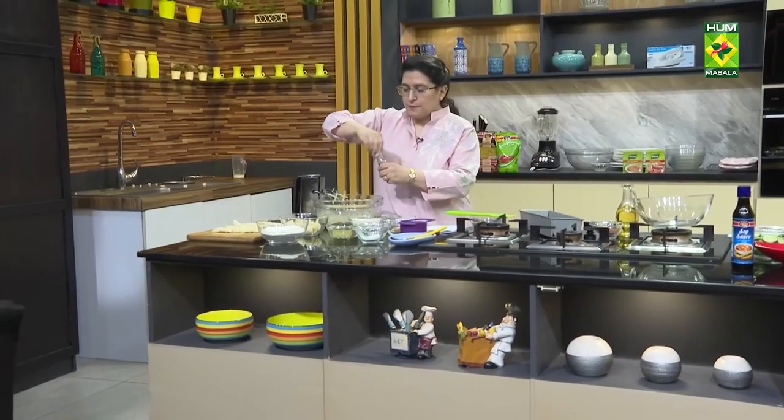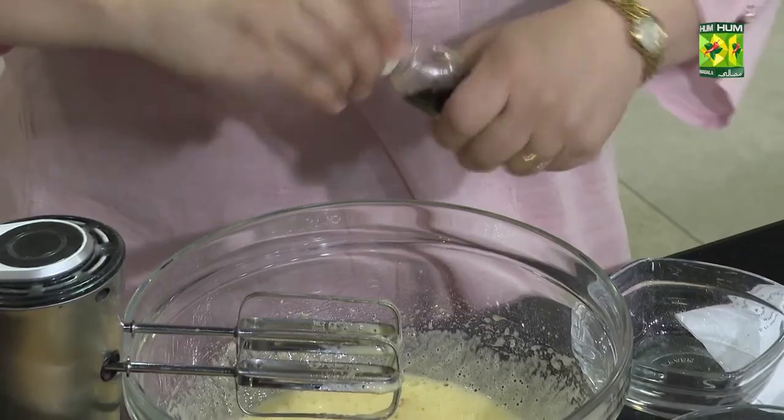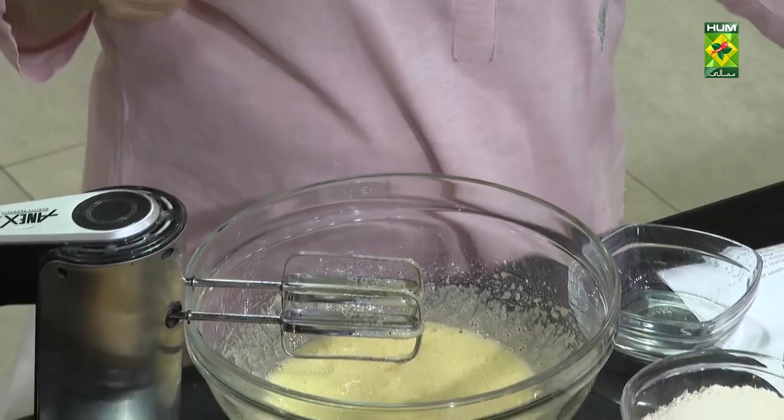Then I will add vanilla essence. You can add vanilla bean essence or banana essence. If you are using banana essence, you can use it — it is very strong.